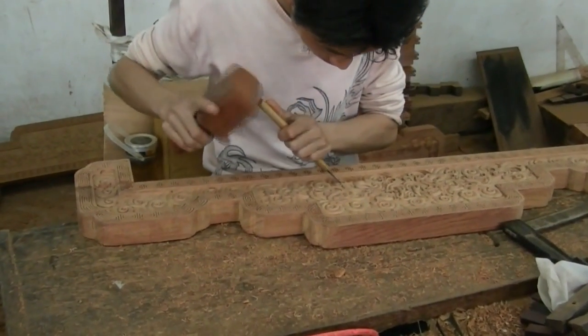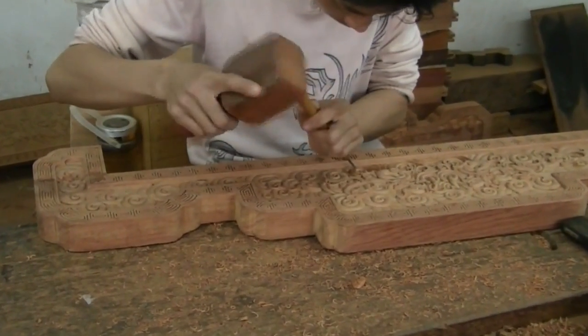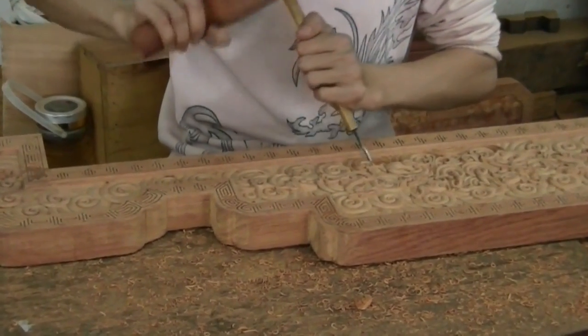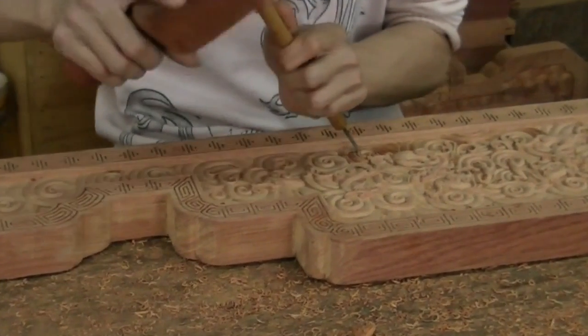All of our carvings are handcrafted, which is especially important when using rosewood as it is extremely hard and thus very difficult to carve. Hand carving allows carpenters total control over cuts to avoid damaging the wood.